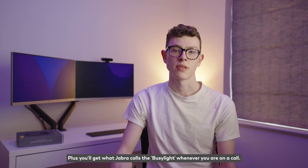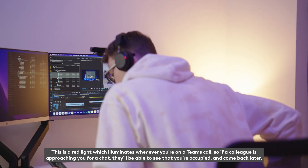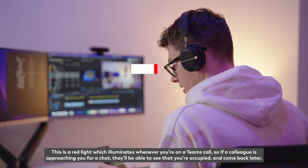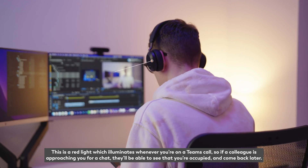Plus you'll get what Jabra calls the busy light whenever you're on a call. This is a red light which illuminates whenever you're on a Teams call, so if a colleague is approaching you for a chat they'll be able to see that you're occupied and come back later.